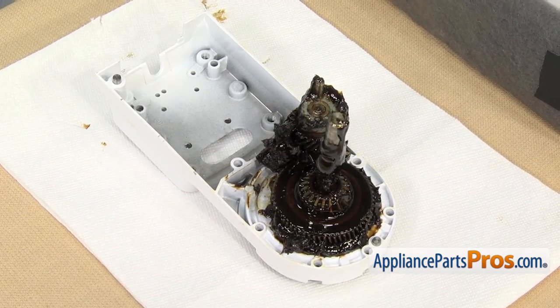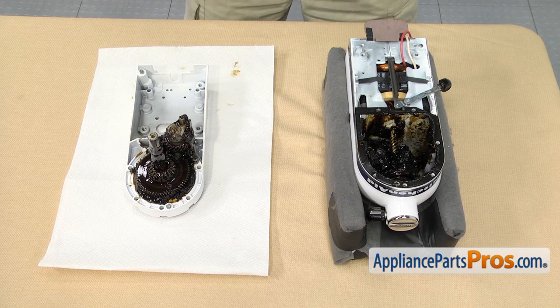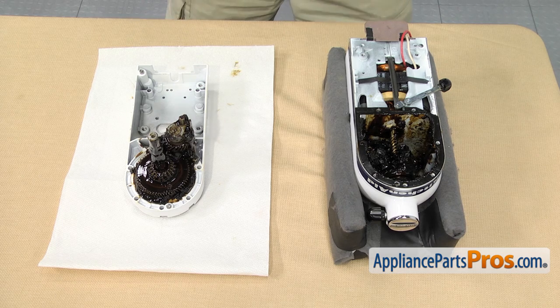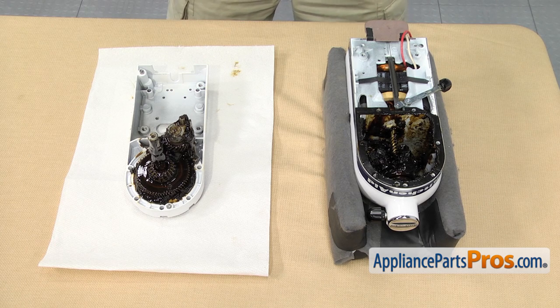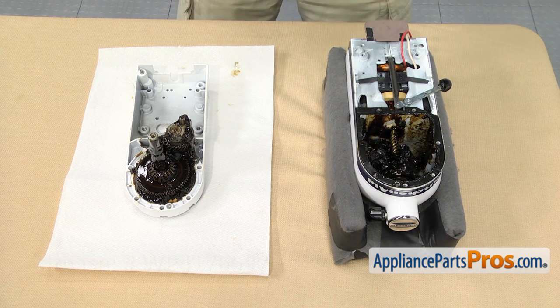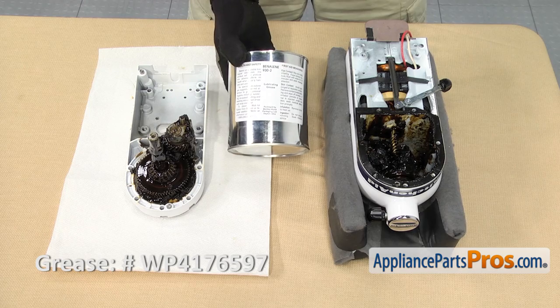Now that we have the mixer split in half, we have access to the insides. If you're just in here changing a part, you still want to inspect everything and look at the grease. If it smells like it's burnt or you see metal shavings mixed in with it, you may have to clean everything up in here and figure out where the metal shavings came from. Once you're ready to put it back together, you're going to have to use six ounces of this grease in order to lube everything up.